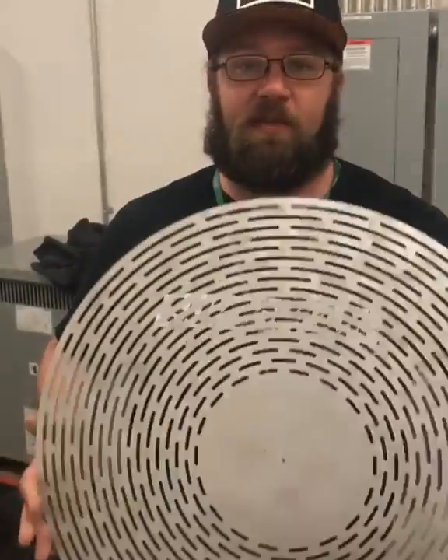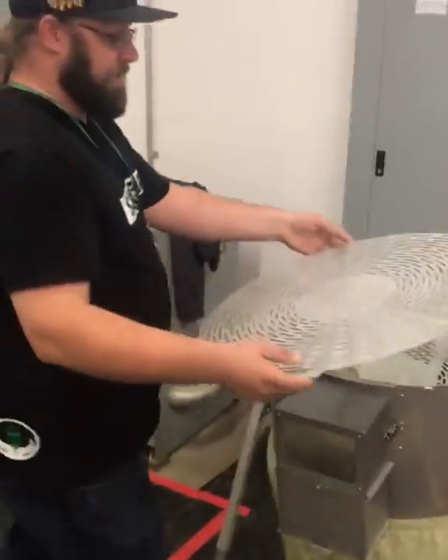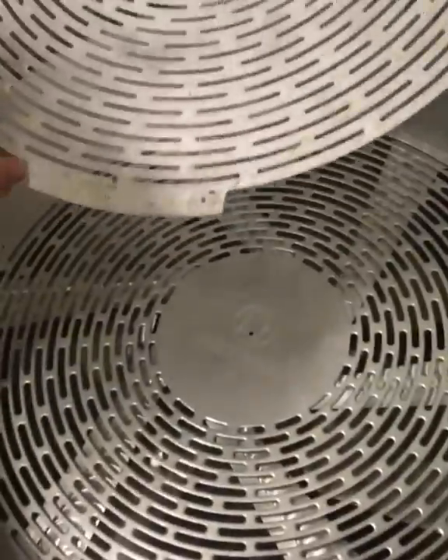Hey, this is Paul Whitehouse from Superfarm talking about the new dry trim grate for the EZ Trimmer and Satellite. Just wanted to show you the differences. It's a lot thicker than the old dry trim grate. And if you come and look, when you put this into the machine, these holes line up with the existing holes for the blade that was already there.